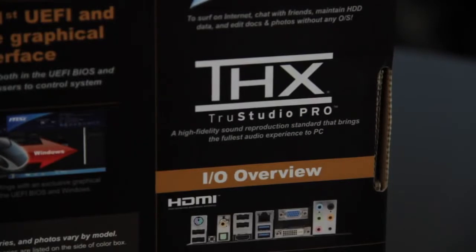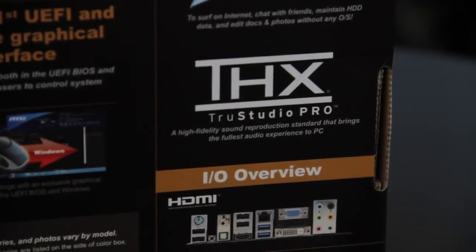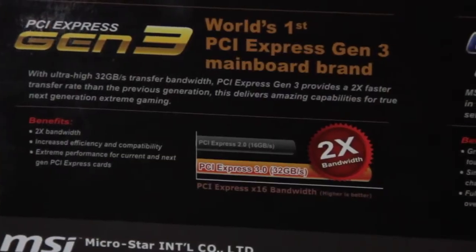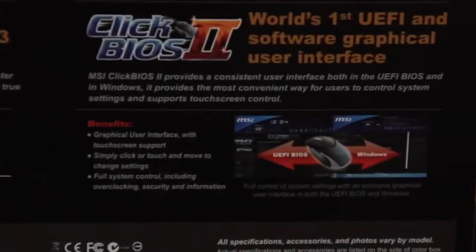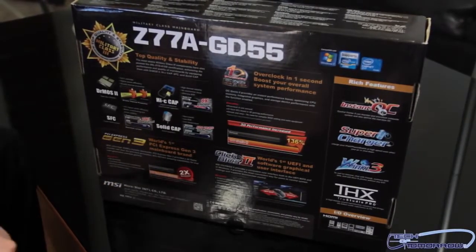There's THX True Studio Pro Audio, provided by the Realtek chipset. They actually show you the rear I/O here and talk about Gen 3 PCI stuff - you guys all know that's going to be relevant when Ivy Bridge arrives. So without any further ado, let's take a look at what comes inside the box.